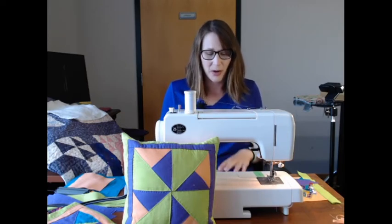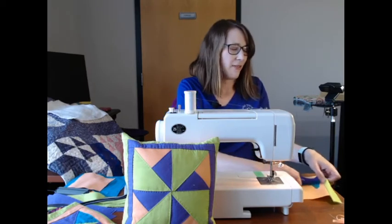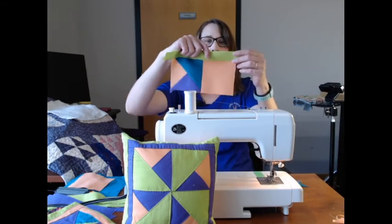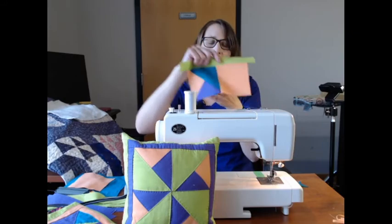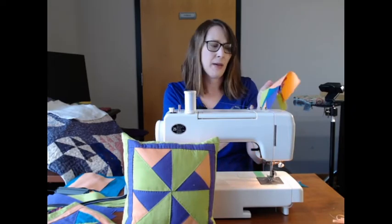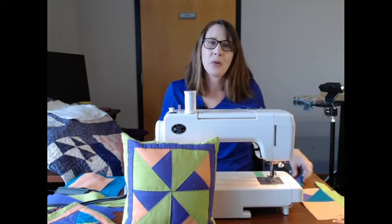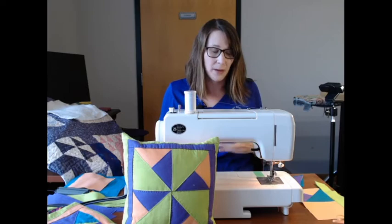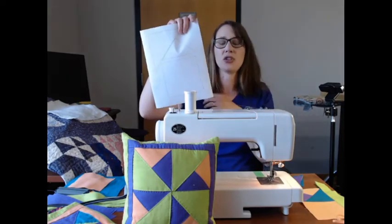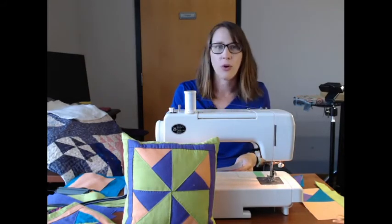Today we're going to get started on the craft before we visit our collections department for another really amazing quilt. In your package you'll have materials to either make a pinwheel quilt or four solid squares. I'm going to do a hybrid quilt today just to show you the different steps. I got this started yesterday and I'll go through some steps so you know how to position things when you get to sewing. You also have the pattern pieces.